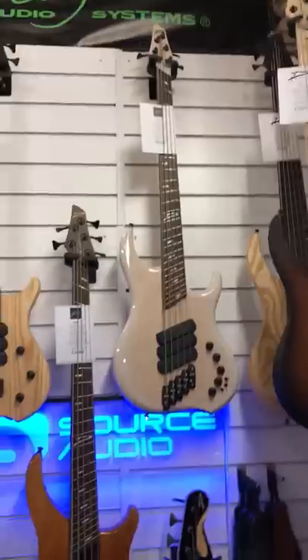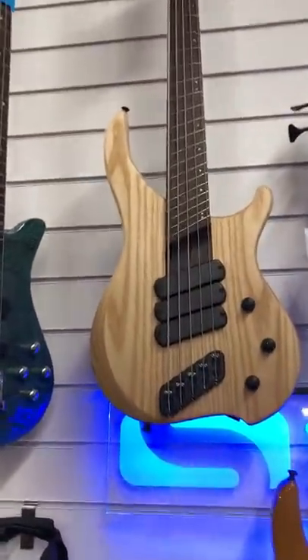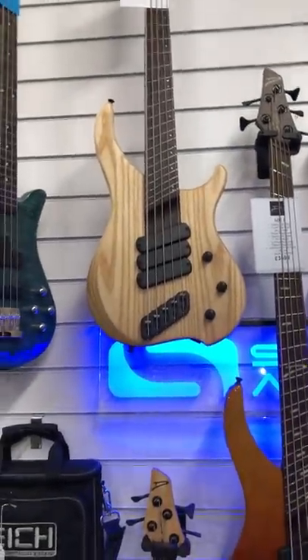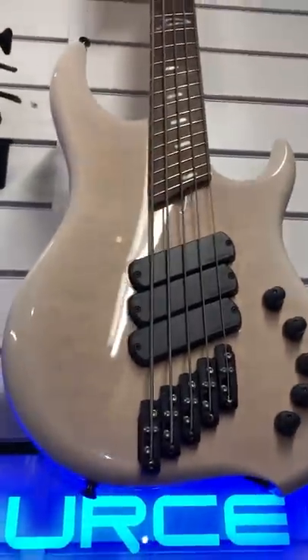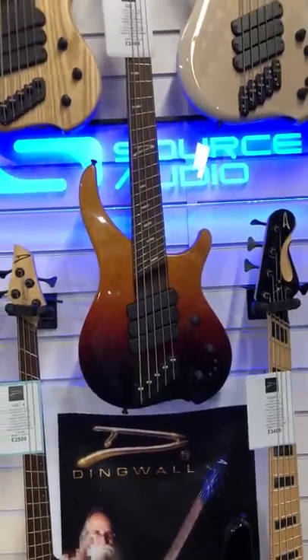Here we've got some serious stuff — a lot of Dingwalls. Here's an AB2 HS with a slightly more dense ash body, a little bit more mid-range, a bit more gritty and punchy sounding. A beautiful Z3 with a flame top with a trans white finish — a little bit different, quite nice, but this is a beautiful bass. And this three-tone fade finish, which is exceptional with a wenge neck.